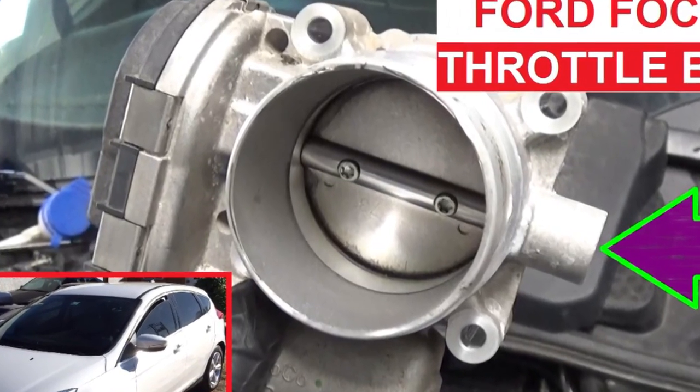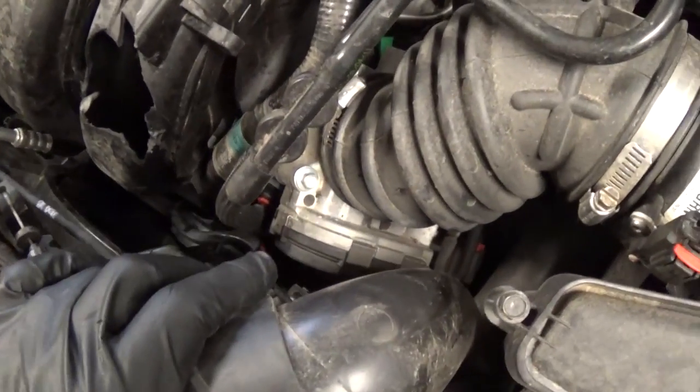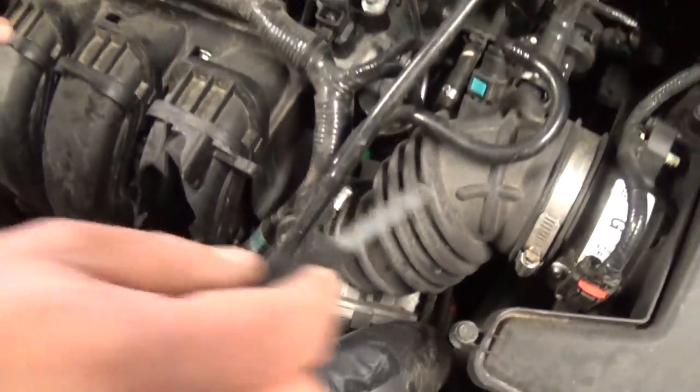Hi guys, welcome back to World Mechanics. Today we are going to show you how to replace the throttle body on a Ford Focus 3rd generation from 2012 up. This one is the 2.0 engine and this is the throttle body right here.